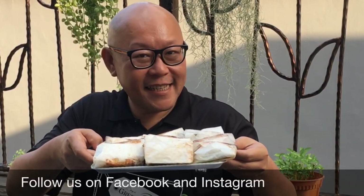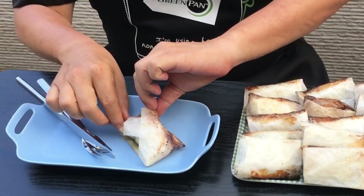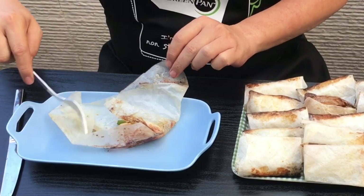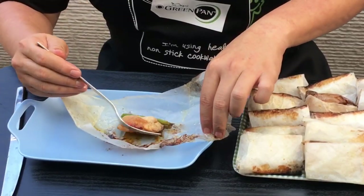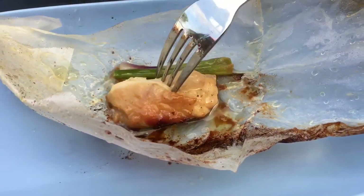So our dish is done — let's have a taste. I'm so excited. Open it up. Cooked perfectly. Smells fantastic — come and take a look. The spring onion has actually infused its aroma inside the chicken, and this will taste fantastic. Let's give it a taste now. Fantastic — it's so flavorful. The ginger, the spring onions, the garlic. Wow, this is fantastic.